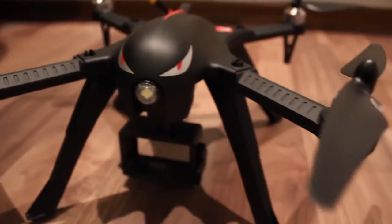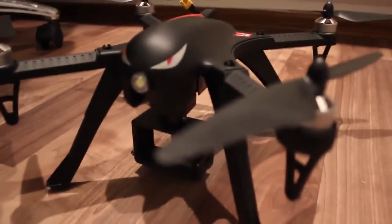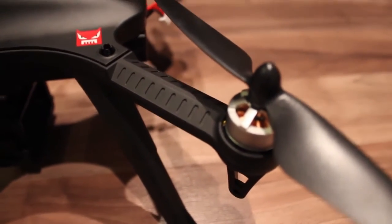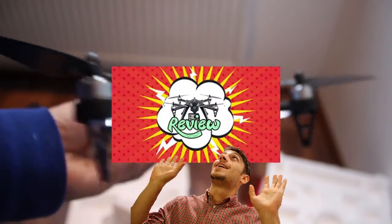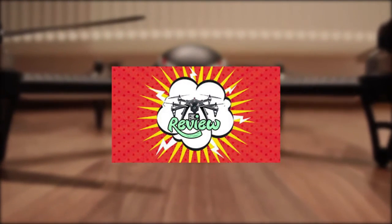Overall, for a first impression, the drone takes a very good spot in my top list and there are really no obvious quality issues, especially for this price. The BUGS3 might become my first recommendation for a great cheap brushless quadcopter, but you should check out my complete review to see how it flies and more. Thanks for watching and don't forget to subscribe.